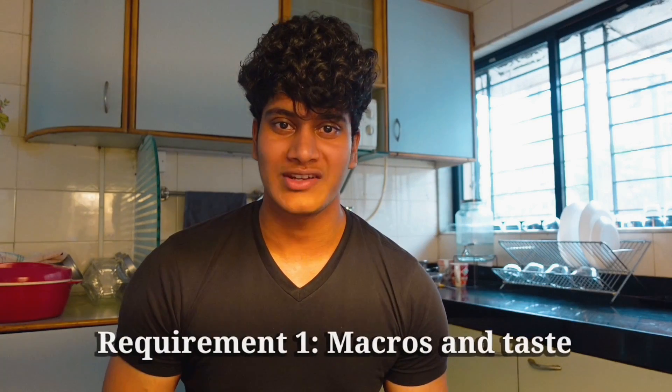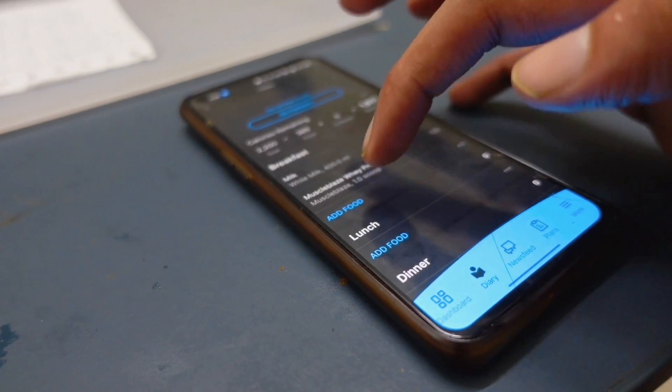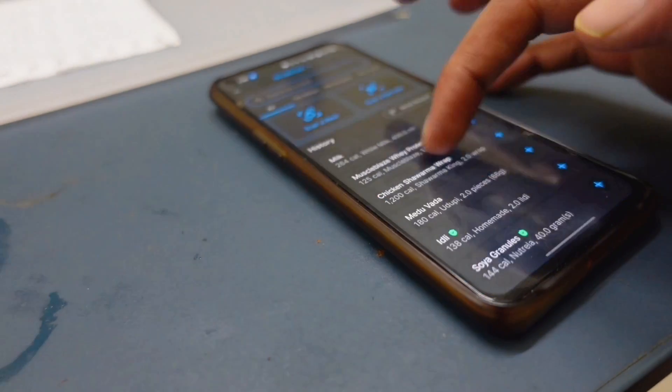The first requirement is the macros and taste. If the macros taste bad, you won't eat it for longer. And if only the taste is good but macros are off, then it isn't really contributing to your health.